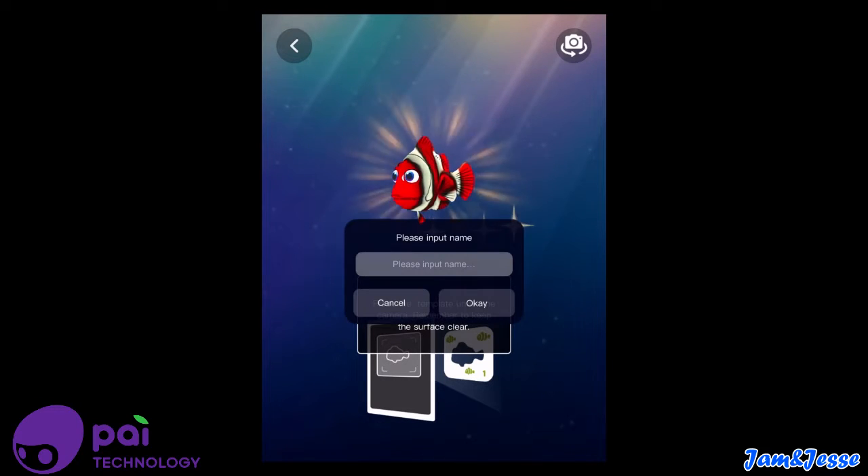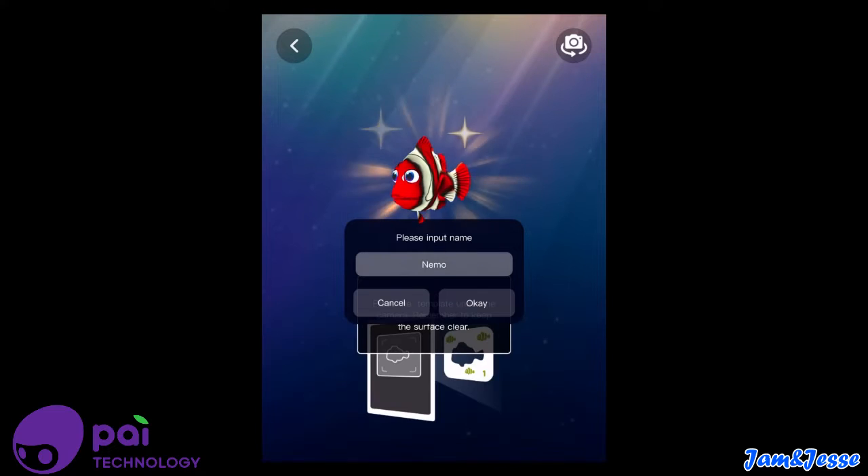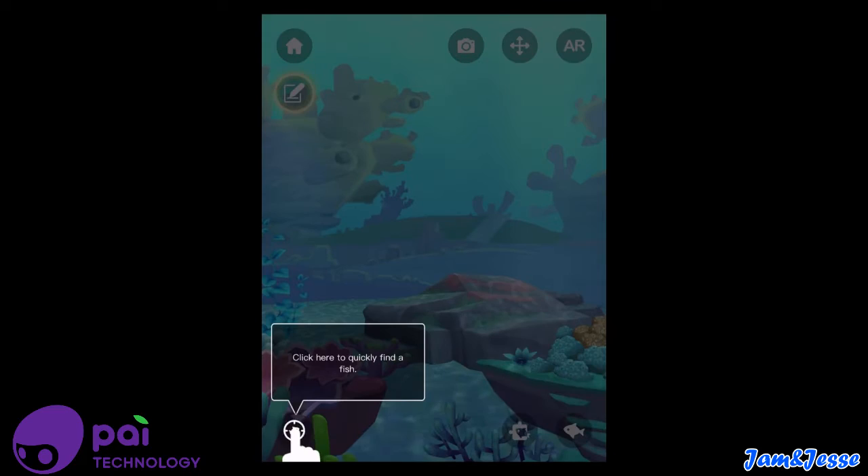Hi! Input name — Nemo. And then it's going to enter the aquarium, so let's go!